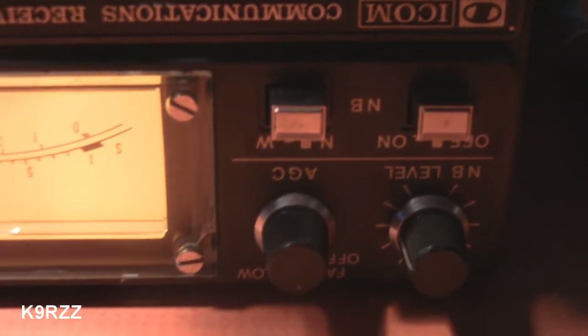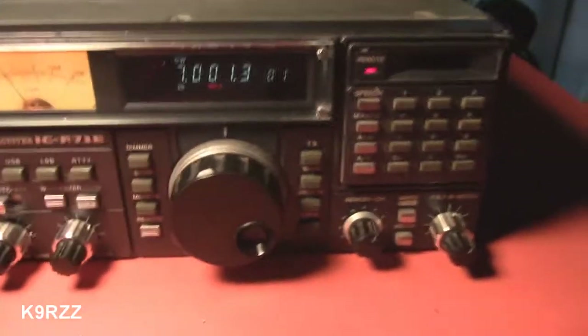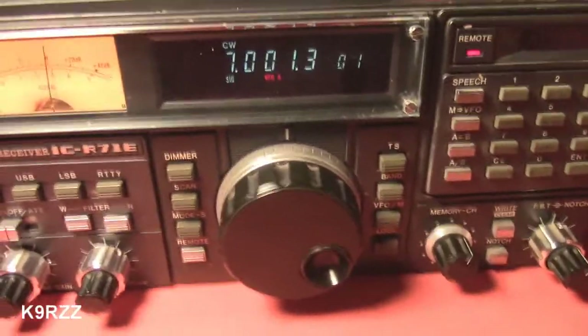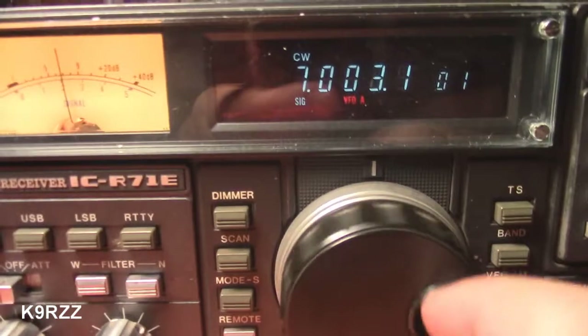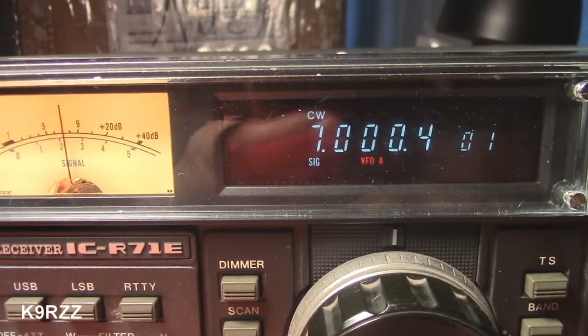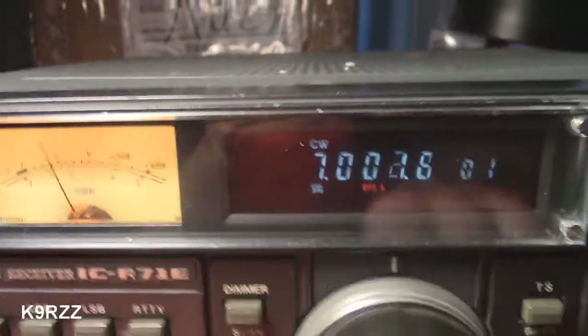So we're good to go. There we go, right side up again. Still got to put the covers back on here. That's working. And here's CW mode — some CW contests in the 40 meters.